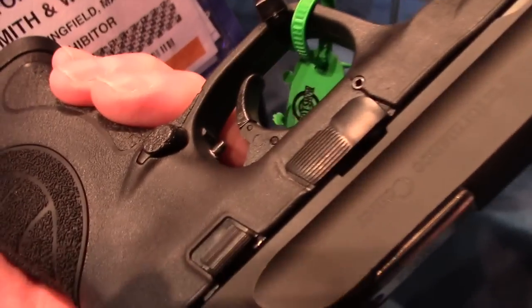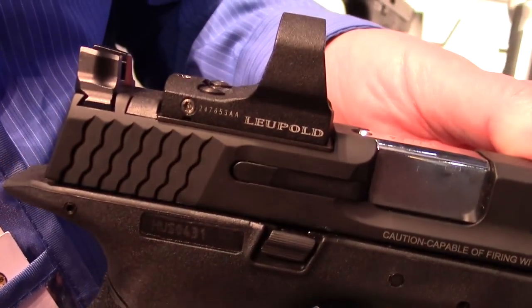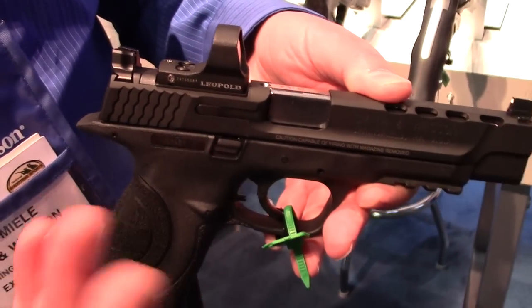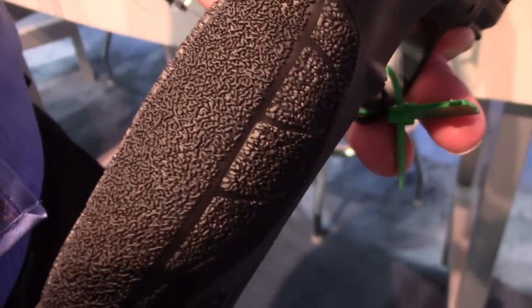It also comes with an adjustable trigger stop, so you can make that trigger just the way you like it. The guns are cut right at the factory to mount six different optics, including the Leupold Delta Point, the J-Point, and the Doctor. The back straps have a much more aggressive texture to them for the competitive shooter.